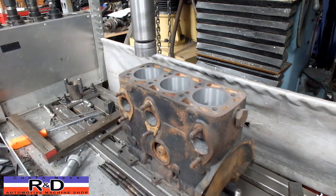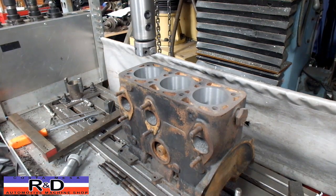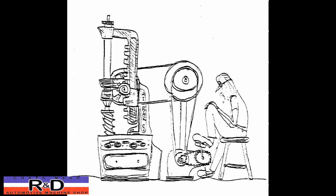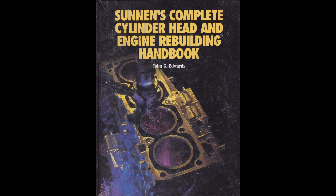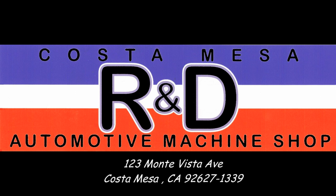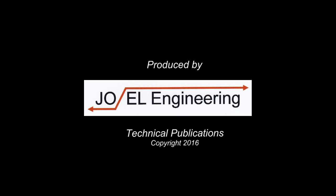There we have it — now it's off to the home and off to the cleaning machine and this will be ready to go. John Kostomace R&D, we'll see you next time.